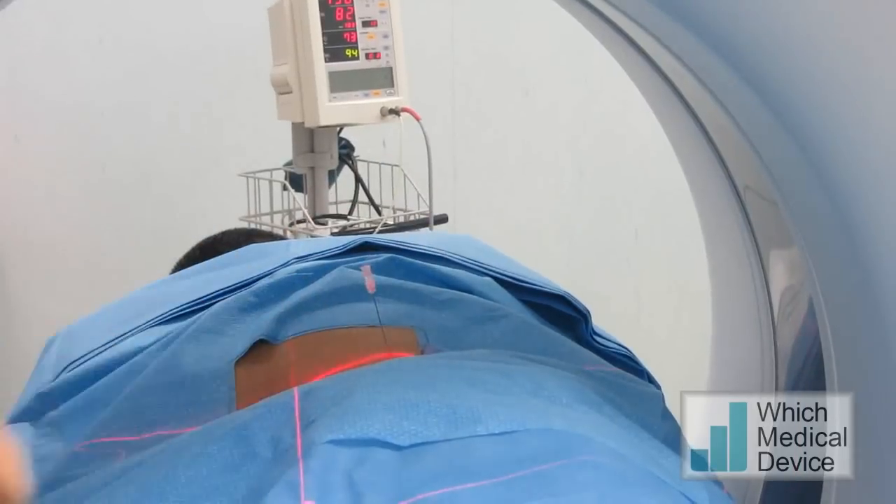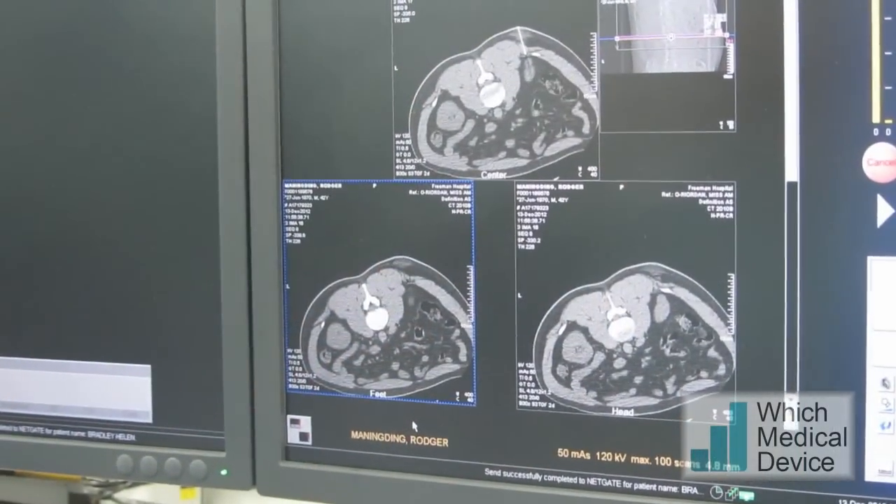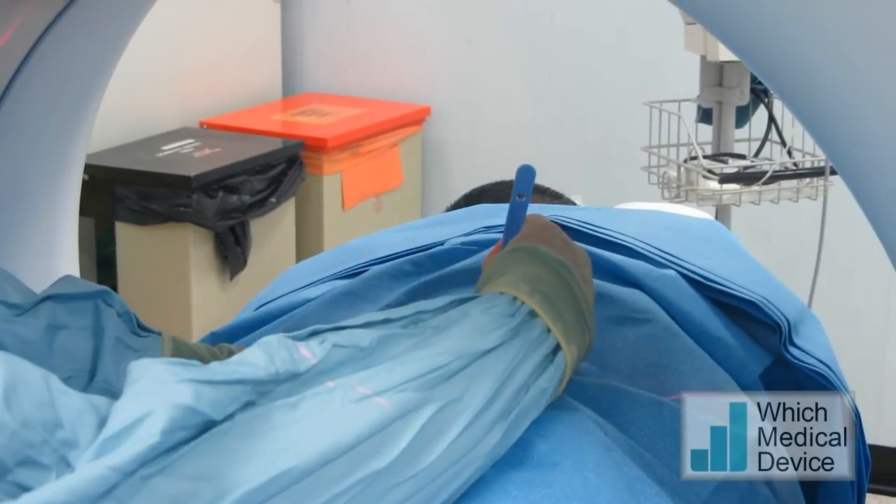Just going to check our position. Take a small breath in now, hold it there. So that looks bang on target. Just going to make a small nick.